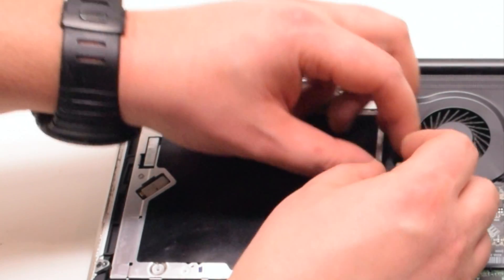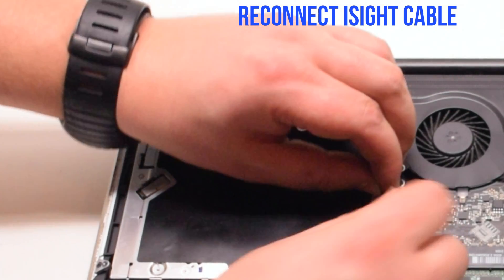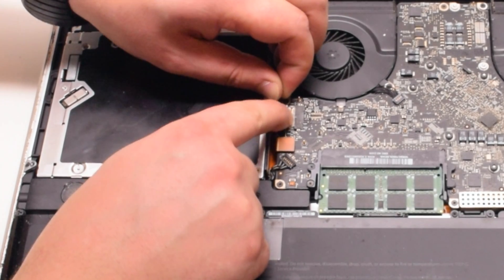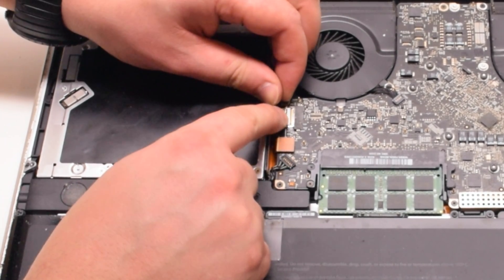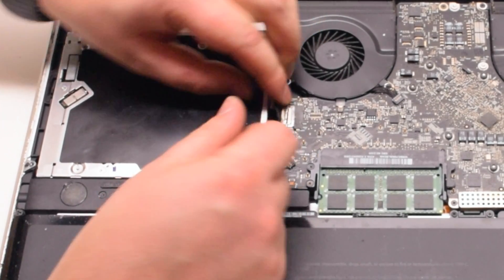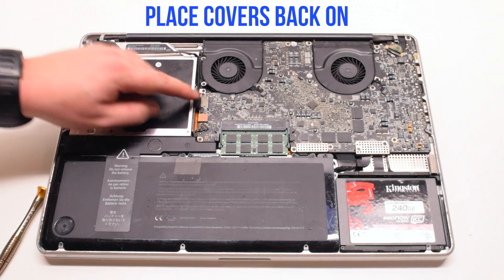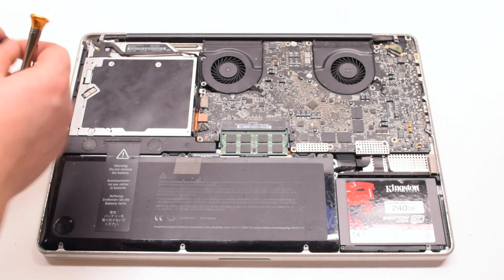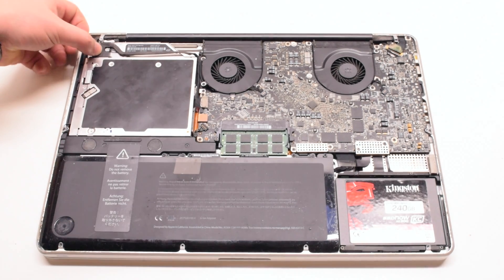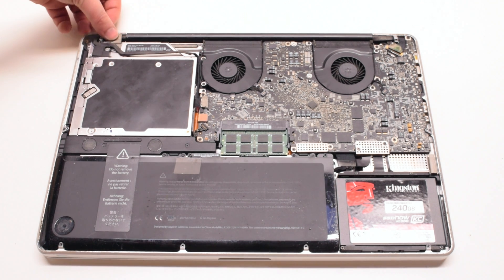Trace down and tuck in the EyeSight camera cable, then reconnect it by gently sliding it into the socket. Place the covers back on: one over the EyeSight cable, one over the Bluetooth, and one over the EyeSight cable bracket portion.